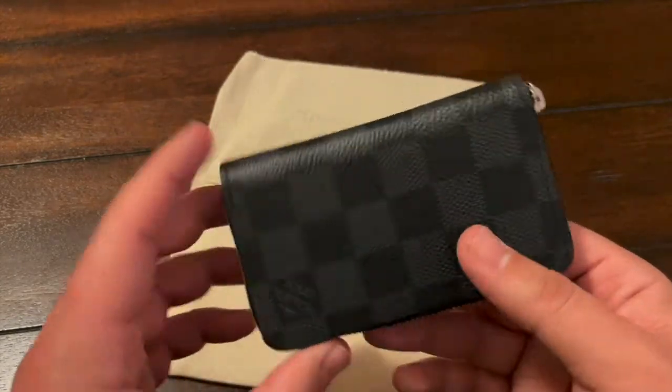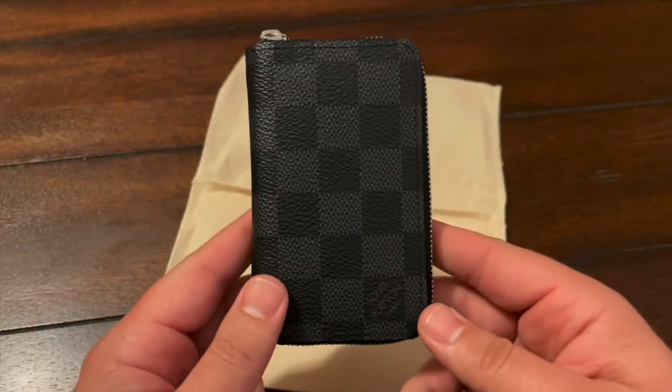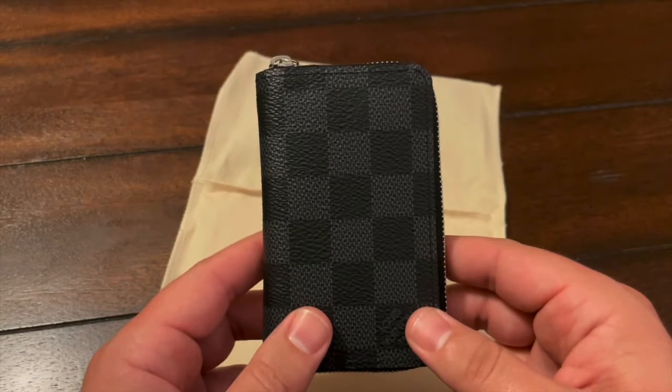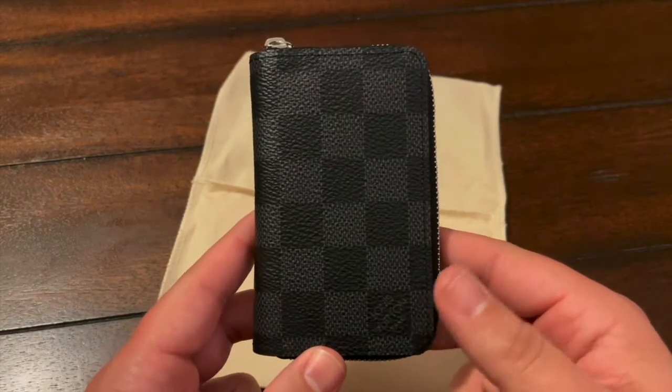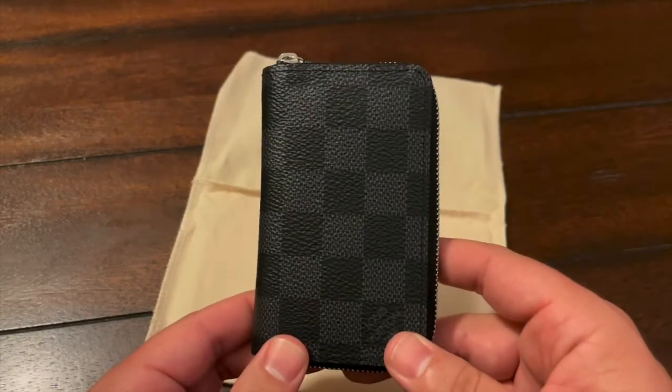Let's do a little tour of this. This is the Zippy Coin Purse Vertical — it's in the men's section under small leather goods. This one ran me about $440, and I want to tell you why I like it better than the pocket organizer.